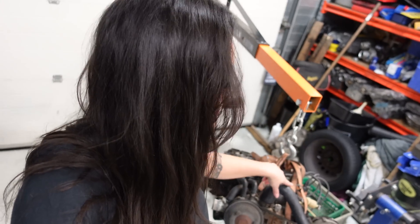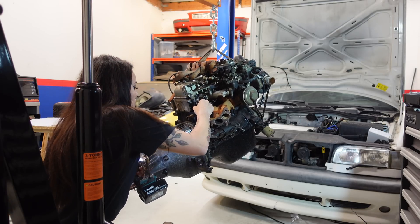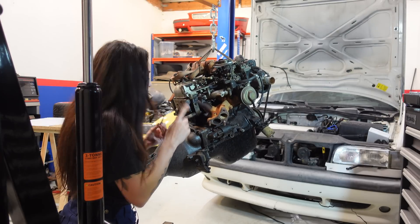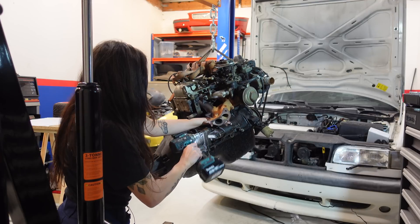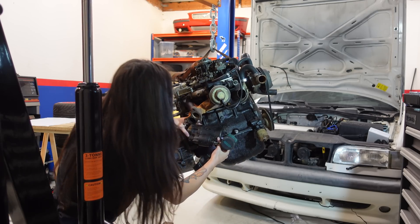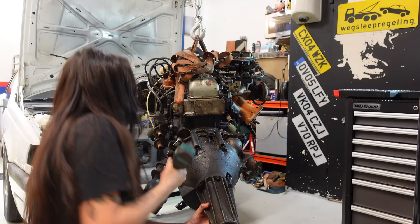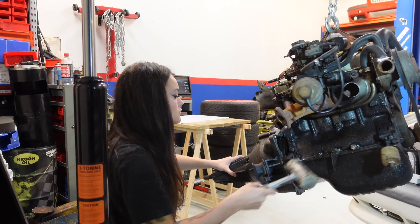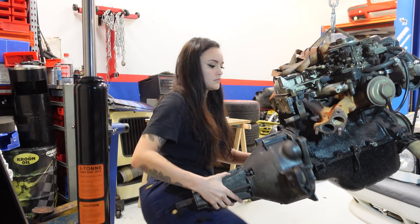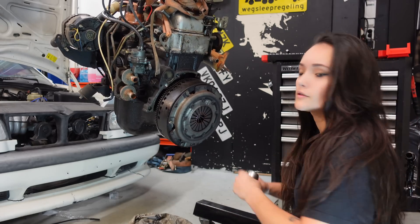I'm going to start by taking off the bell housing so I can put this engine on the engine stand. I almost forgot — I have to remove my starter motor first. I also gotta remove the clutch.